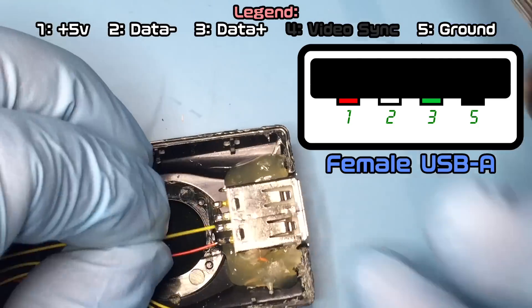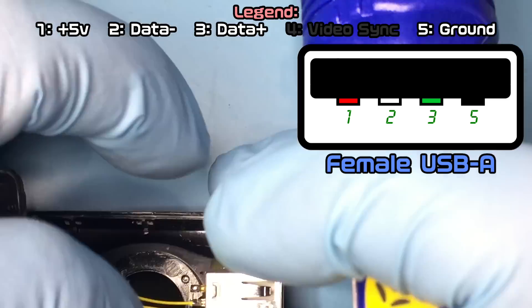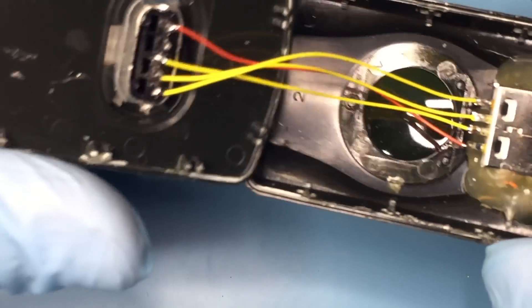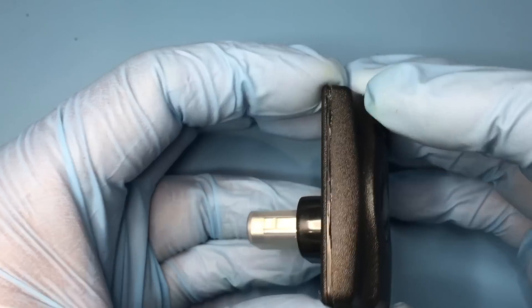First solder ground, remembering its location. Then you shouldn't have problems wiring the rest of the wires. Use some hot glue to close up the case and it's done.